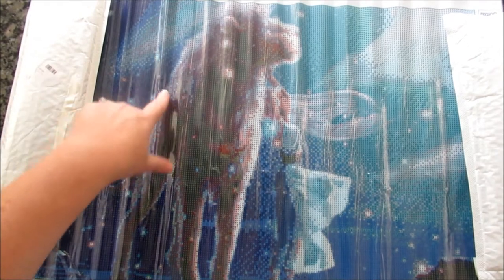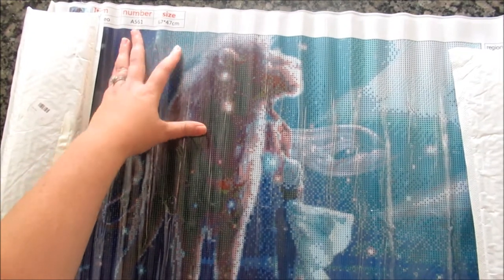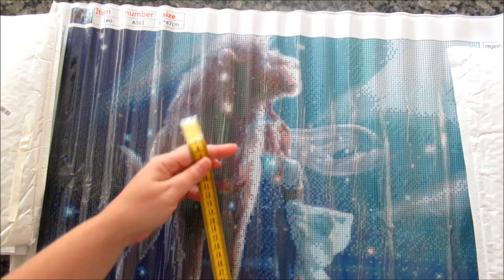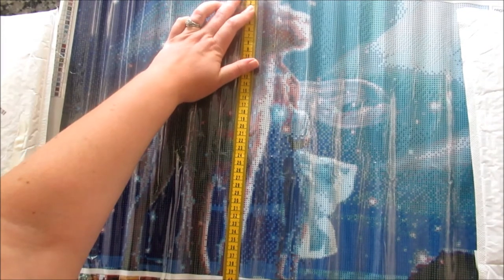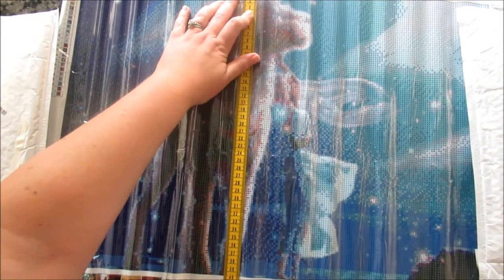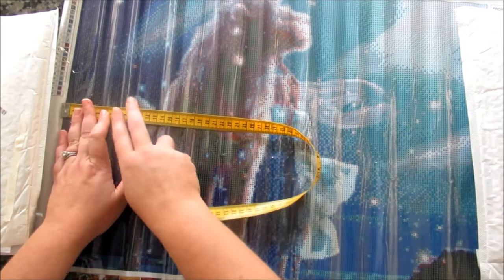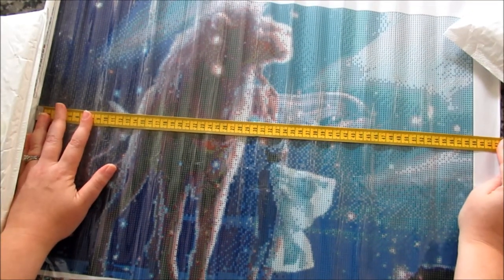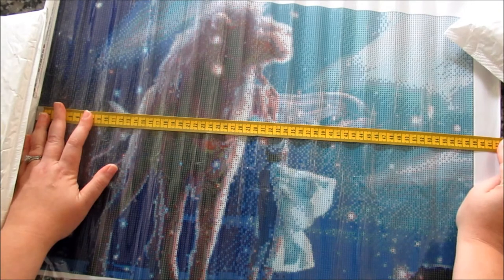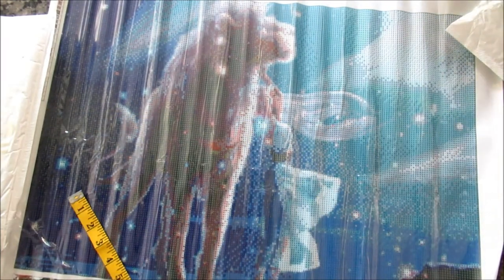As you can see here, it's listed as 67 by 47 centimeters. So I'm going to measure it — I'm sure it's not quite that. Coming this way, we are at about 39 and a half centimeters, so just over seven centimeters shy. And this direction is 58 and a half. So again, just seven and a half centimeters shy both directions, making it about a 40 by 60.